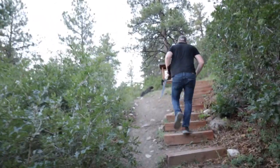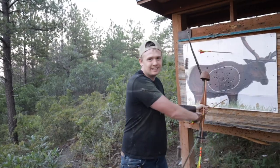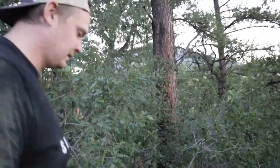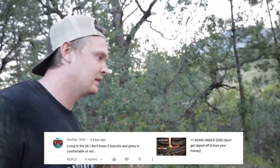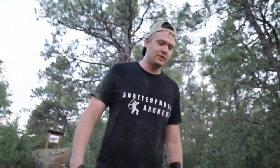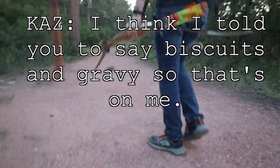My goal is to inspire people to action through content, products, and hanging out with people like you guys. It's 11 bows that you reviewed. You said something like, this bow is as comfortable as biscuits and gravy. Swifty1990 said, living in the UK, I don't know if biscuits and gravy is comfortable or not. It's considered a comfort food. So I told you to say biscuits and gravy sounds good to me.